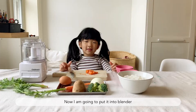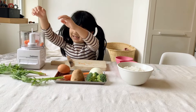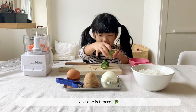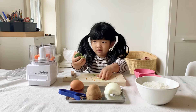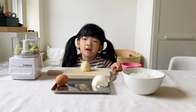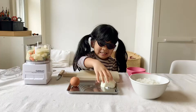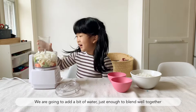Now I'm going to put it in the blender. Now it's time for the potato. Now we're going to cut the potato. We're going to add a little bit of water — not too much. Just put a little bit of water.